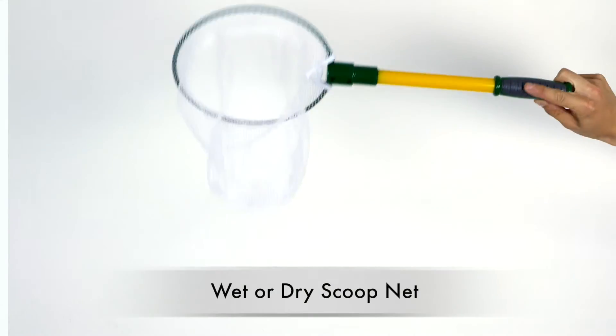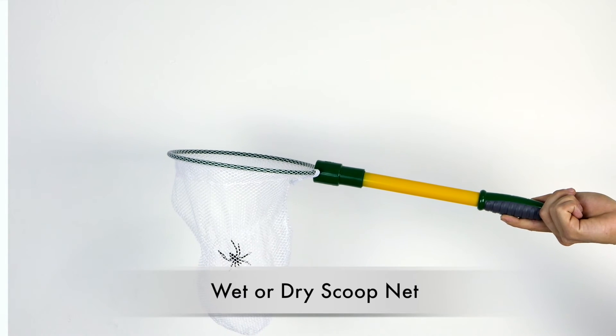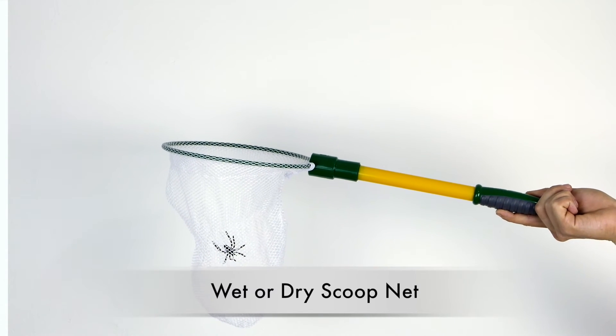The scoop net is water-resistant and can be used both as a butterfly net and a fishing net to easily catch butterflies, fireflies, lizards, fish, and more.